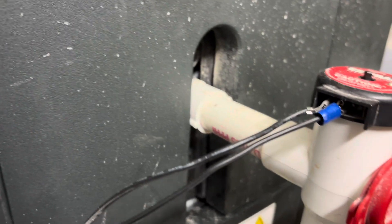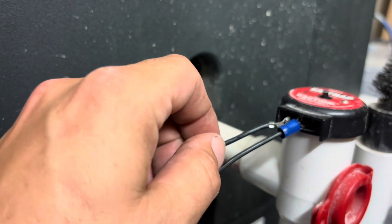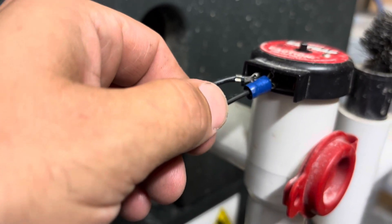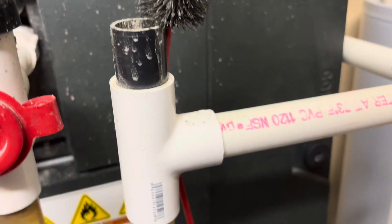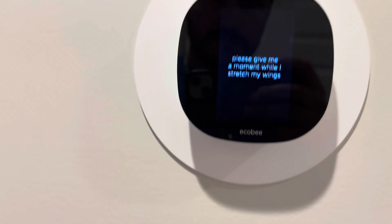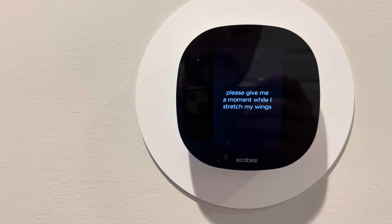It was weird that it didn't do it till I touched it. I'm going to check this right here, make sure they're good. It cut right back off again.